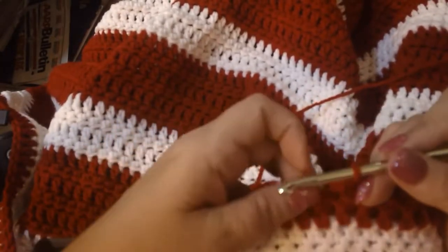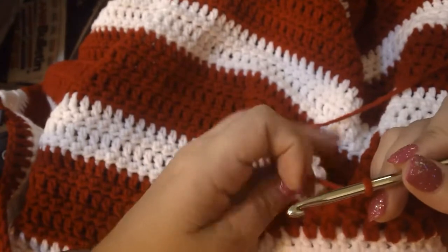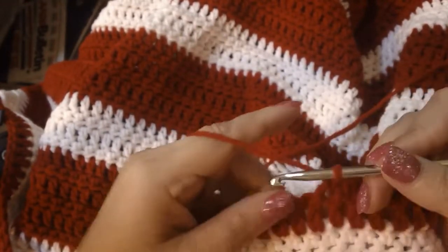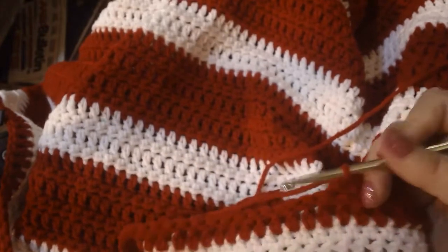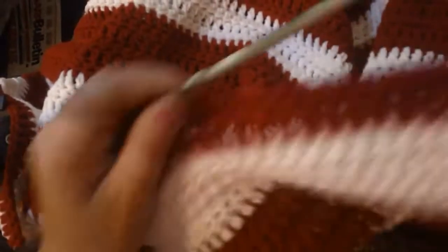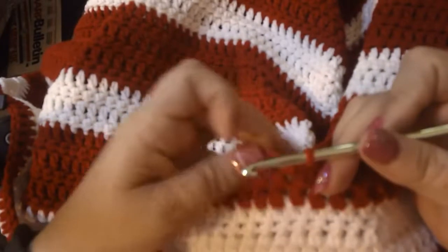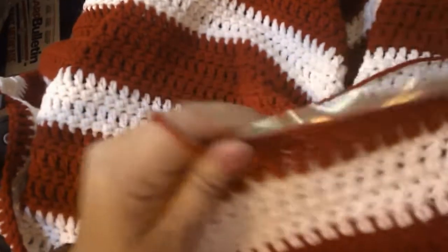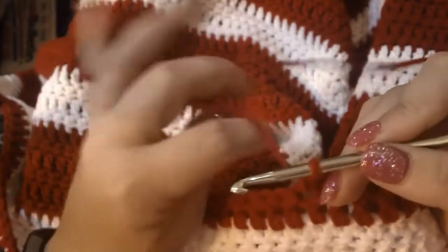I mainly do a lot of my crocheting by feel, although sometimes I will look. I do have a visual impairment, so people that watch my coloring gaps know I'm doing this with the visual impairment. I tend to just kind of do a lot by feel. I hold my yarn pretty much in the traditional way, with my left hand going a little bit lower on my finger than kind of sitting up high, and I find this method works easiest for me.